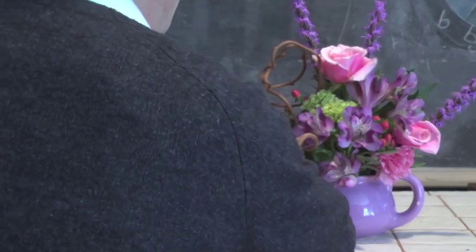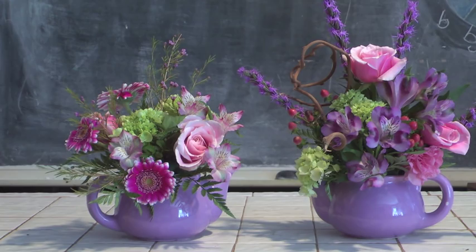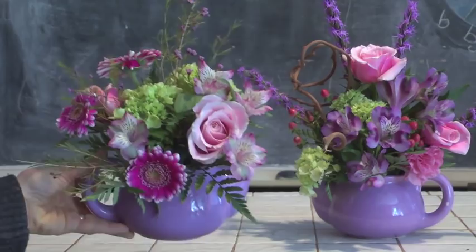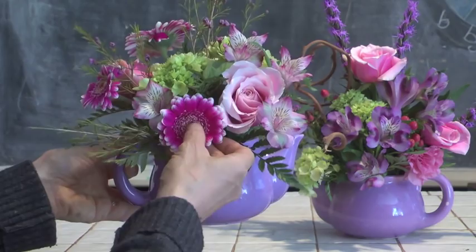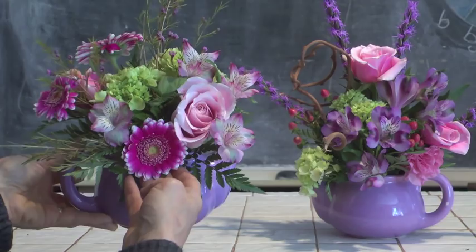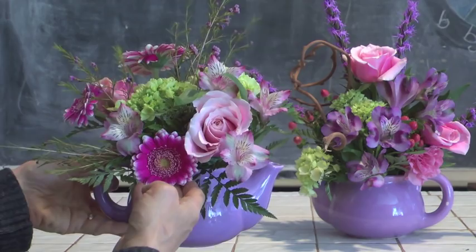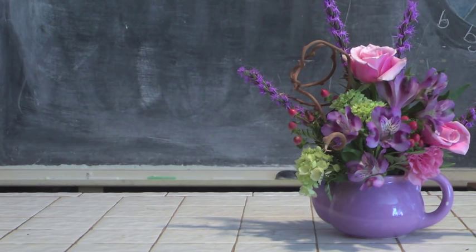We can have teapots facing towards the right, and in this particular case we have just that. The spout is over on this side. We've got some green hydrangea — absolutely gorgeous — some of our mini Gerbera, an absolutely wonderful flower that comes in a wide range of colors. We've got an amazing bicolor with some hot pink to red with little white tips. We've got some alstroemeria, some of our wax flower as a filler, and of course our roses — you never can go wrong with roses. A lovely little pot of tea sure to make everybody happy.